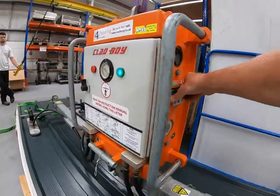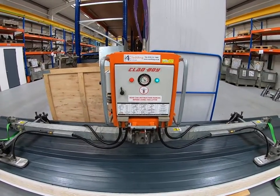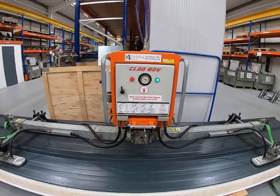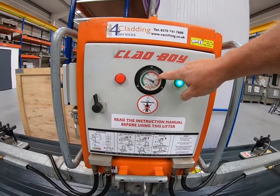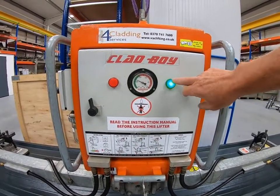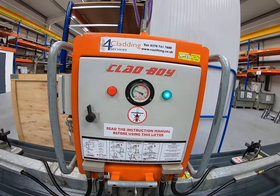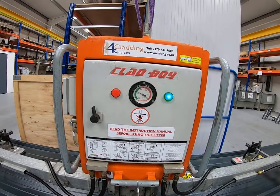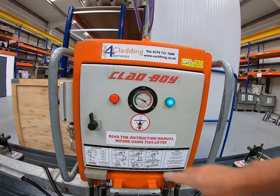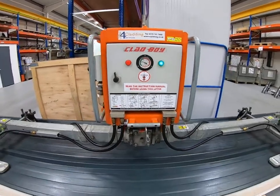So I'm going to apply suction again and show you the vacuum gauge. As we apply vacuum, the needle quickly swung through the red zone and into the green zone. As soon as it entered the green zone, the red light and warning siren went off and the green light came on. The vacuum continued to build until it reaches around 0.73, which is the highest level it will go to. As the vacuum naturally bleeds — which always happens, particularly on profiled or leather grain panels — when the vacuum level drops to around 0.66, the vacuum pumps will kick in and top up the vacuum. Those pumps could operate at any point — when you're halfway to the roof or halfway through a lift — but that's exactly what they're meant to do.